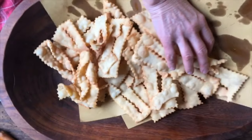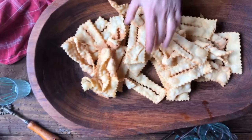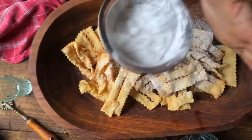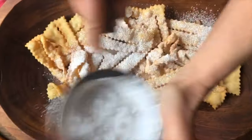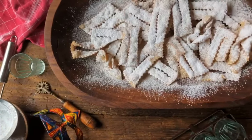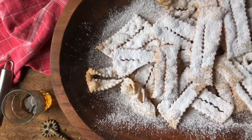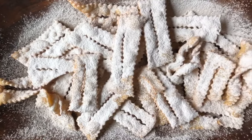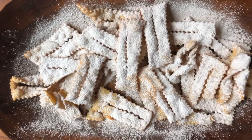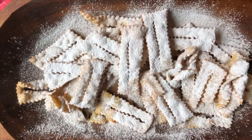Our cenci can be taken off and now we're going to cover them up with some powdered sugar, and this is what's going to make them very, very good. And now just a little bit of vin santo and we are ready to enjoy our cenci. I'm going to taste one right now — nice and crunchy, and it reminds me of Italy. Buon appetito!